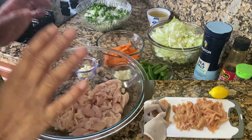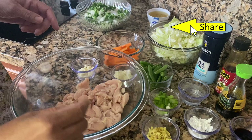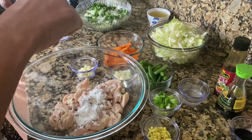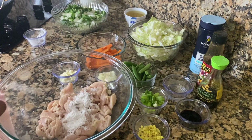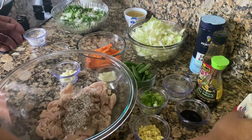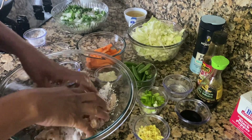So now I have the chicken, which is already sliced very thin. I'm going to go ahead and add a tablespoon of cornstarch, then a teaspoon of salt, and about a teaspoon of black pepper. You could use ground black pepper if you want, but I want this style today.